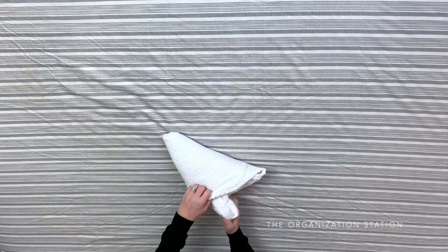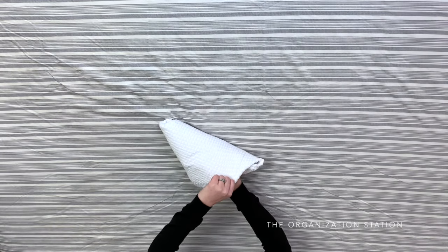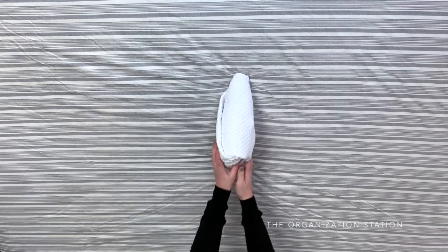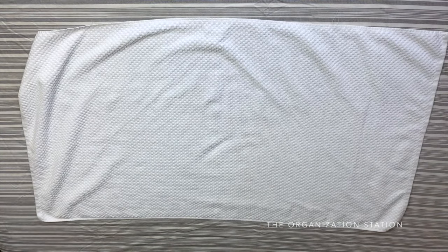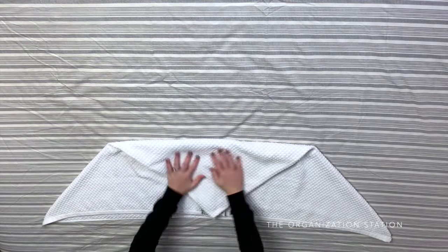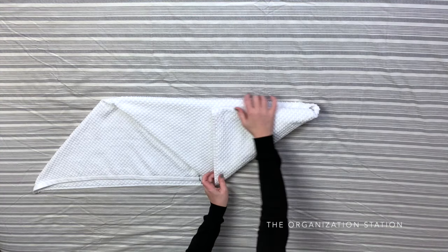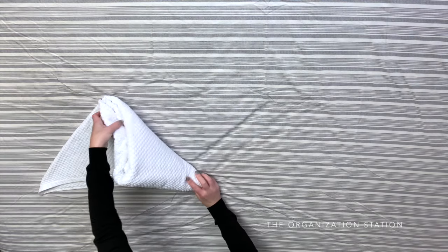This fold is much easier to do with a lighter towel similar to the one I am using. The next triangle fold is a little larger than the other one. Start by laying the towel out and folding both top corners down to the bottom center — you will have a little overlap. Next, fold the top of the triangle down to the bottom center as well to create an isosceles trapezoid. Smooth everything out, then fold the bottom right end up to start folding your triangle. Fold the triangle two more times and tuck the last triangle piece into the fold to complete the triangle.